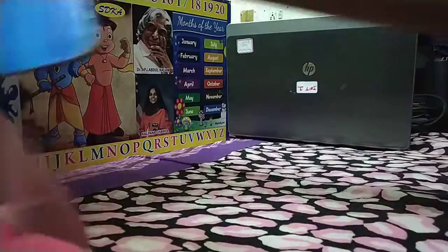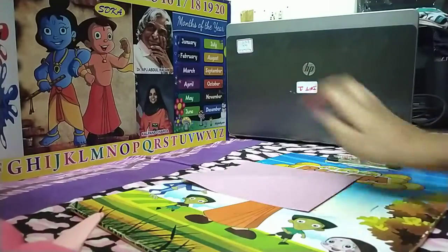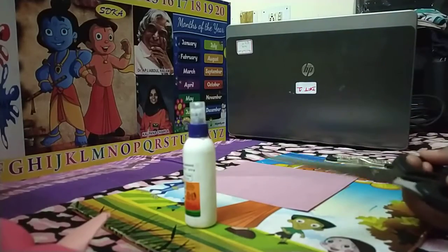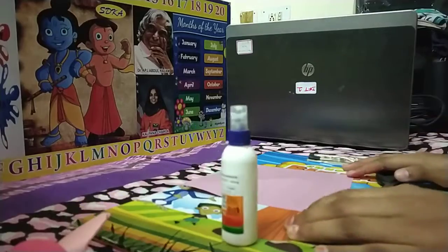You can sit on a table or keep a pad. The things required are color paper, glue, scissor, pencil, and eraser. So let's start.